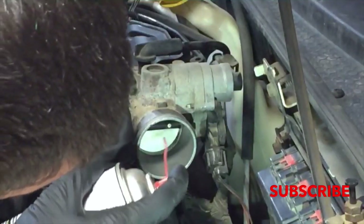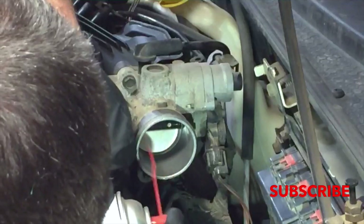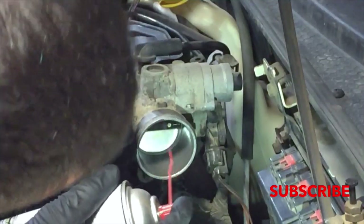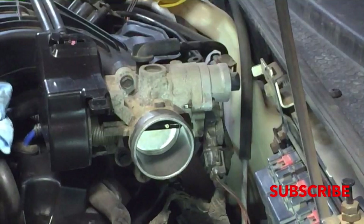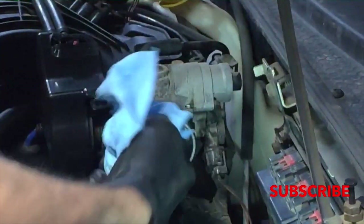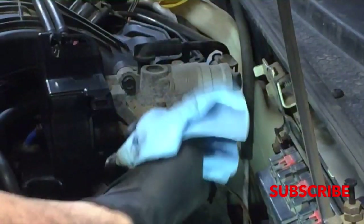So I'm just going to spray a little in there, just to get where the throttle plate goes. You can see it's just running right out anyway. And it is a good idea to start your car right after you do this and just run it so that any of that stuff gets run through.